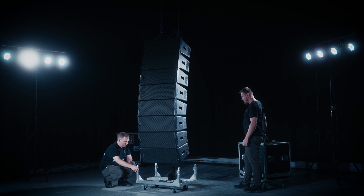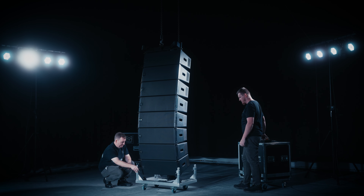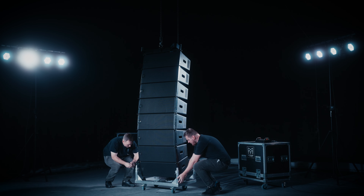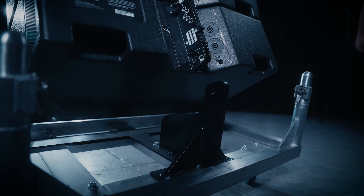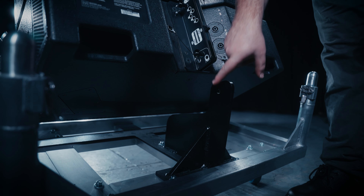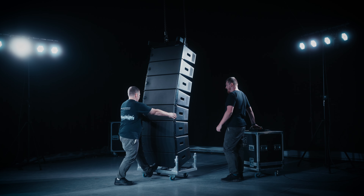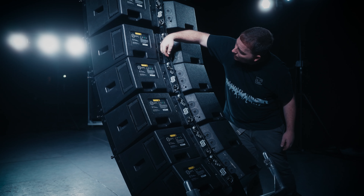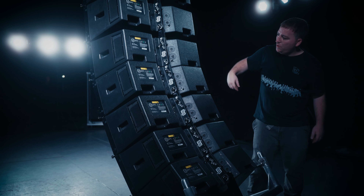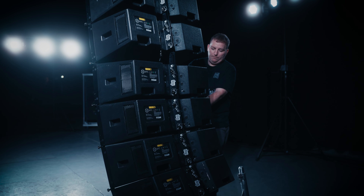Landing the array is simply the reverse of the rigging procedure, lowering the array until it is just above the cart. Please ensure all cables are disconnected before continuing. Raise the front of the cart and pin it in position to the front points of the array. Raise the rear of the cart to the rear rigging spine, placing the rigging pin in the link position at the back of the cabinet. With the lock pins now removed throughout the bottom four cabinets, lower the array until the cart is on the ground, taking the weight of the array, allowing the cabinets to collapse down until the trapezoidal sides are touching. With the array now grounded, carefully unpin the fifth cabinet from the fourth cabinet at the rear by removing the link pin on the rigging spine.